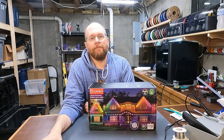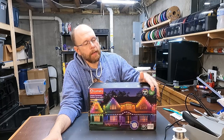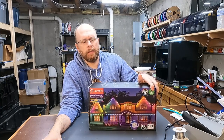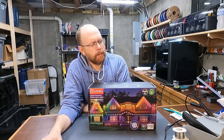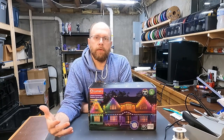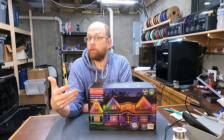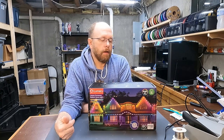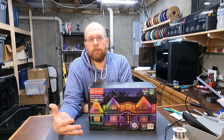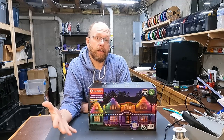Hey everybody, welcome back to the workshop. In today's video, I'm going to install and review this Lumeri Outdoor Holiday Lighting System. It's a permanent holiday lighting system, and as you can see, it's RGB and you can control it with your phone. It has lots of features. You can control the motion and the color of the lights using the app, use pre-programmed sequences or program your own sequences, sync it to music, set it on timers, and it can also be used as normal landscape or accent lighting for your home.